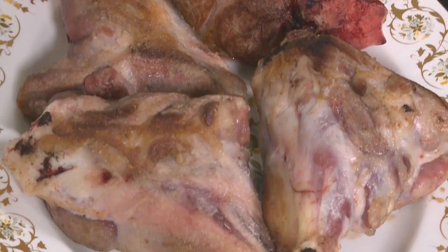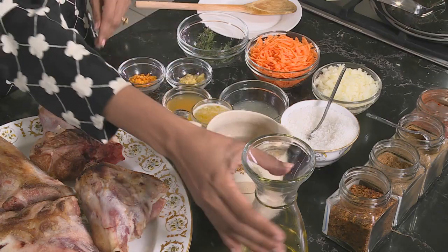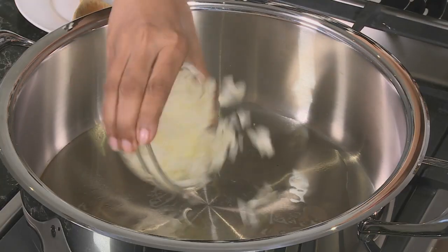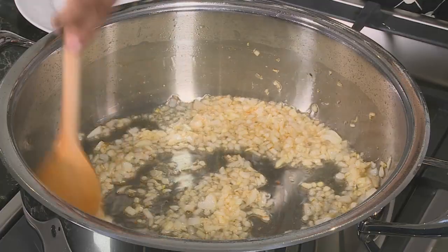Moving on to the Moroccan lamb shanks. I've started by lightly coating the lamb shanks with a touch of flour and sealing them off in a hot pan — this is what they should look like, slightly golden in colour. What I love about the Arabic influence is it uses simple ingredients to enhance the natural flavour of the meat. Start out by heating some oil in the pan and add chopped onion. The onions give off a cloud of aroma.